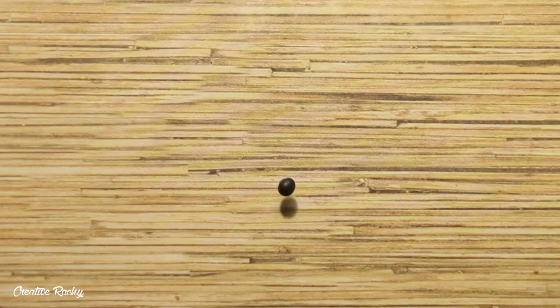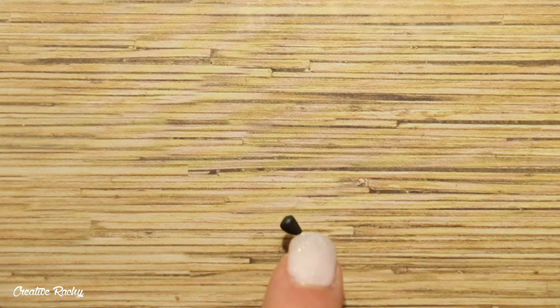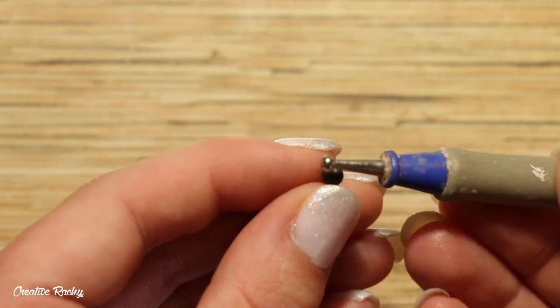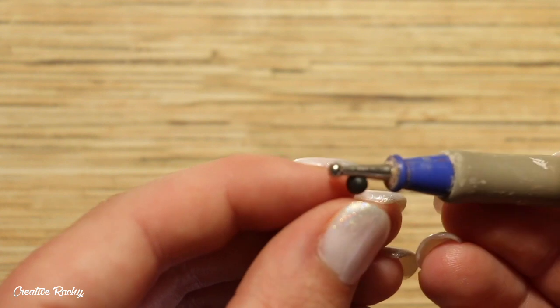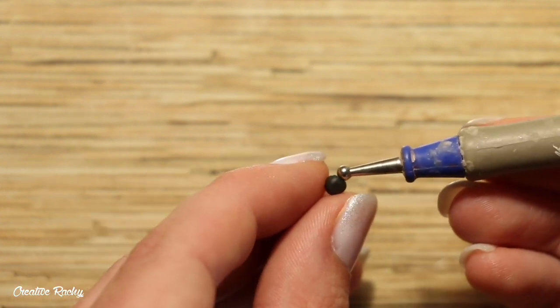To make the cats, I took my black polymer clay and I started off by shaping a little body. I just rolled the clay into a teardrop on my work surface and then I cut off the pointed end so that it was flat. To create the head, I took a ball of the black clay and I flattened it down so that I had a circle and then I used my tools to create an indent in the top part to help me shape the ears on either side of the head.